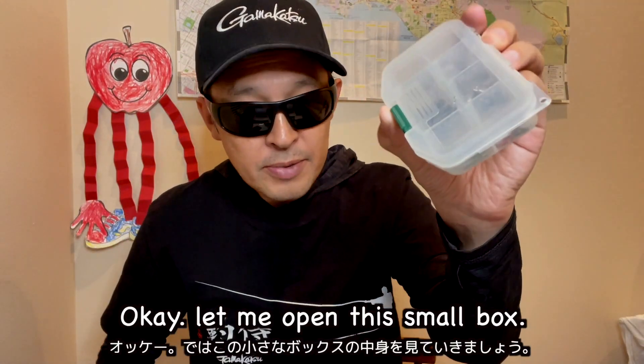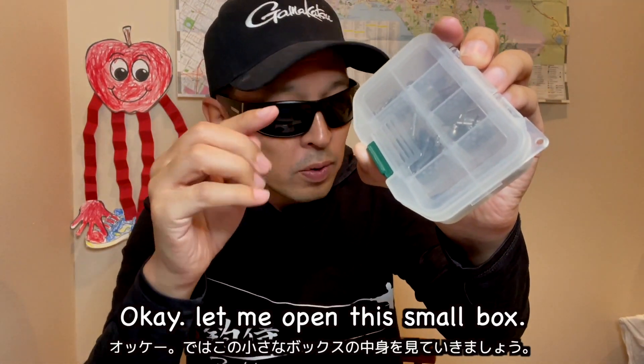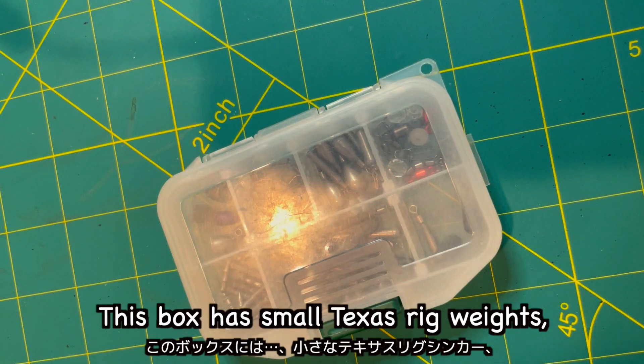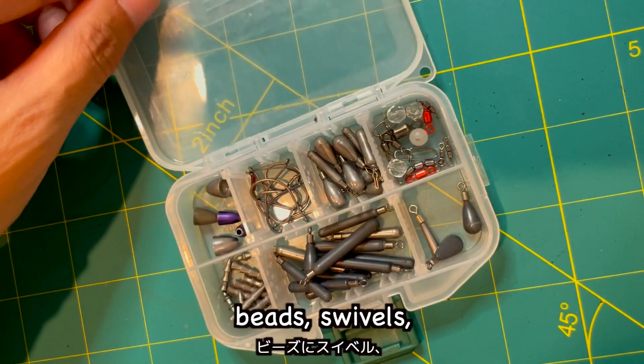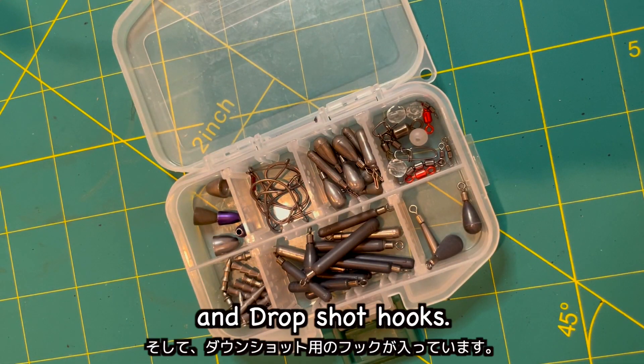Let me open this small box. This box has small Texas rig weights, drop shot sinkers, nail weights, beads, swivels, and drop shot hooks.